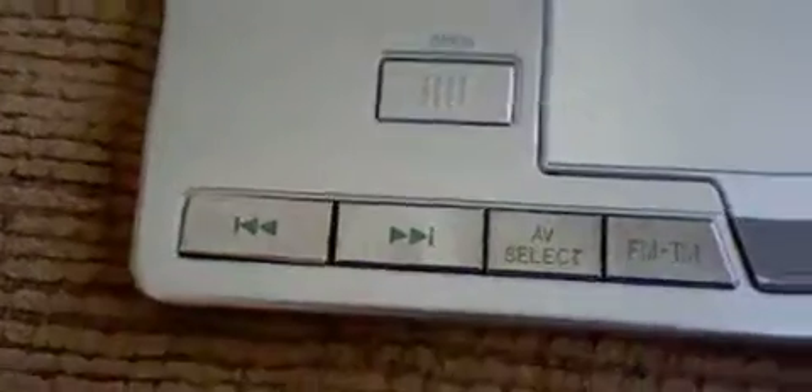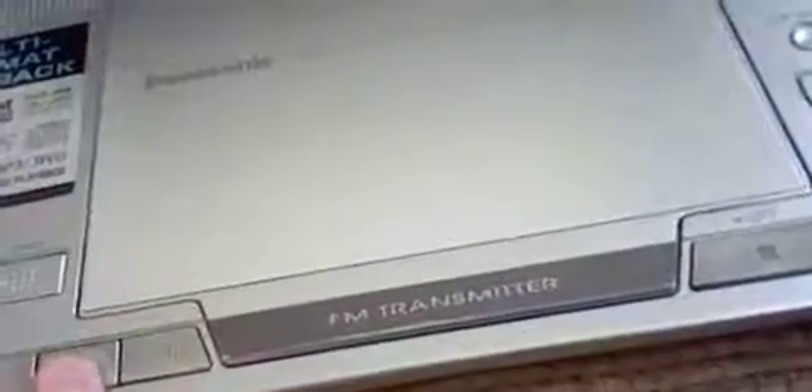And to fast forward, you just push and hold this button. You also have the AV select — just push it and then you can select the SD card, DVD, or CD.